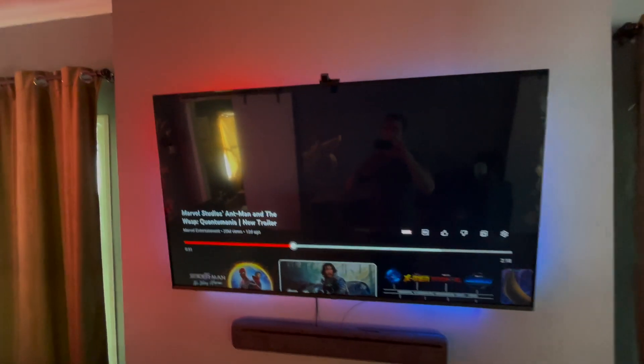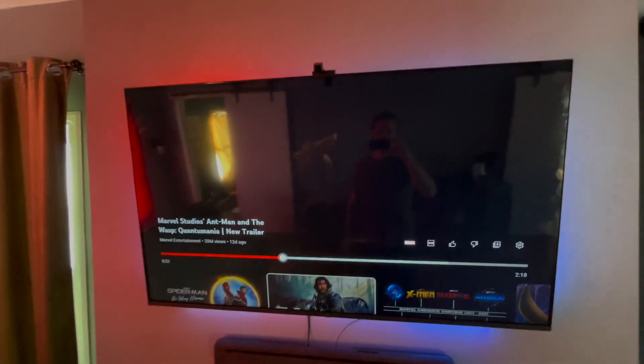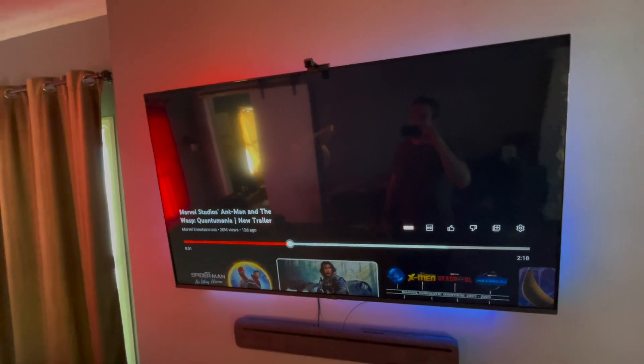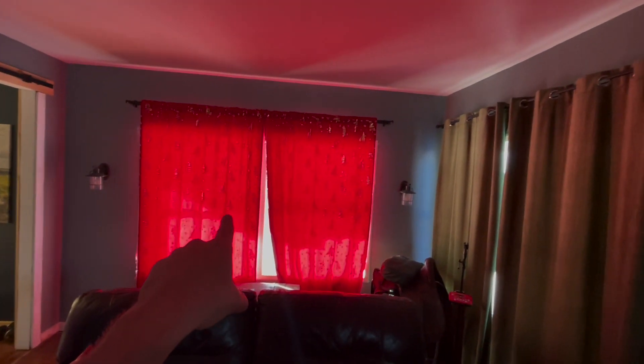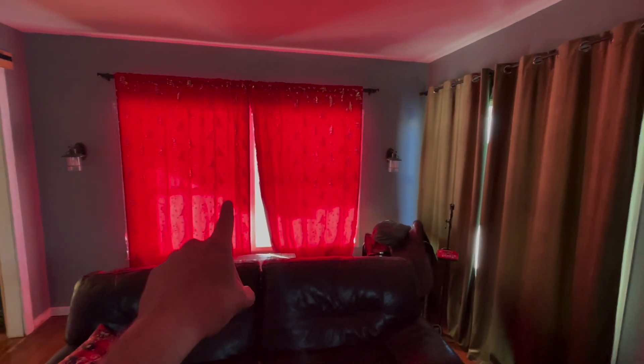The way I fix it is really I just use the LEDs at night — that's when you're going to get the best results. You just turn off your lights and probably just get some decent blackout drapes. These suck, which is why I'm going to get rid of them eventually.